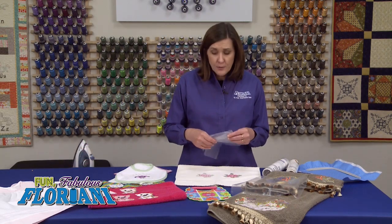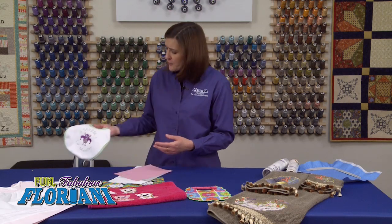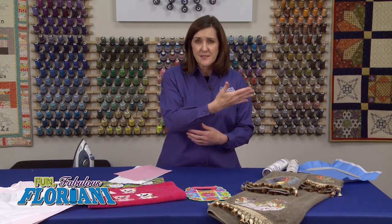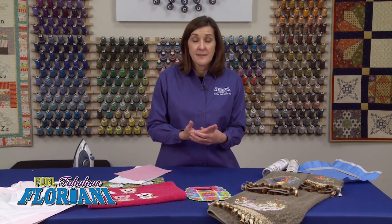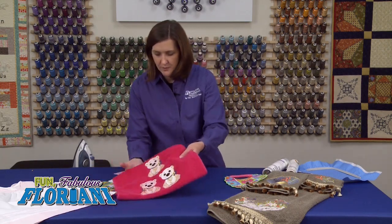I want to share our newest topping in the Floriani family: it's called Color Keep. If you're trying to stitch something white on a dark fabric, or vice versa — a dark design on a light fabric — and you're getting some bleed-through, that presents a problem. So I wanted to come out with shades of topping that would help you keep that color. That's how it got its name: Color Keep.